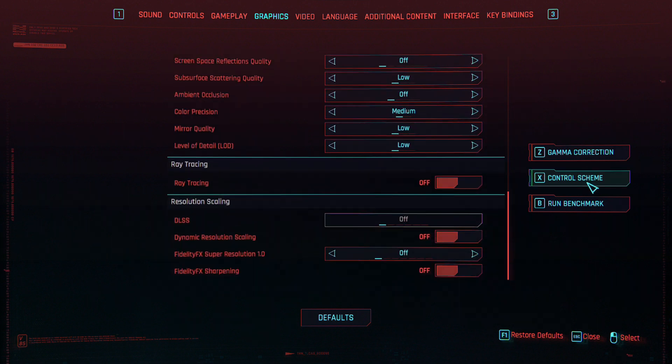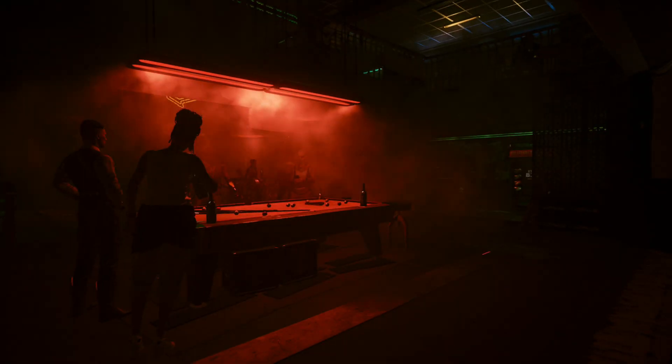Let's check out the onboard sound running Cyberpunk with an RX 6600 at 1080p on low presets.